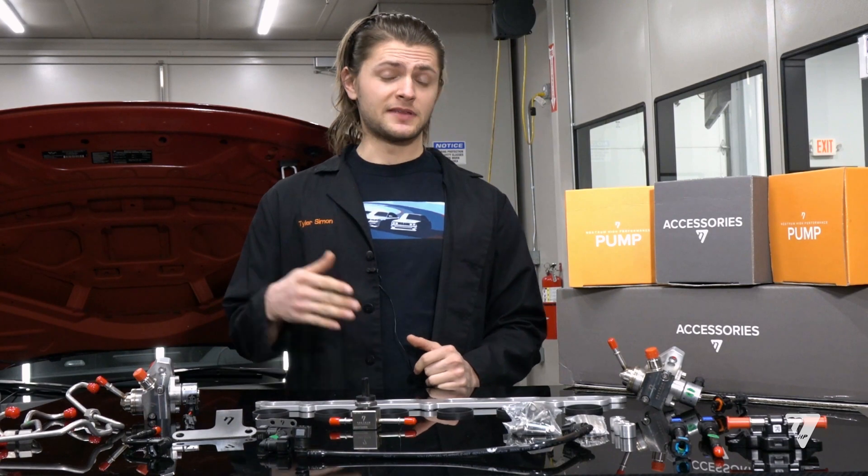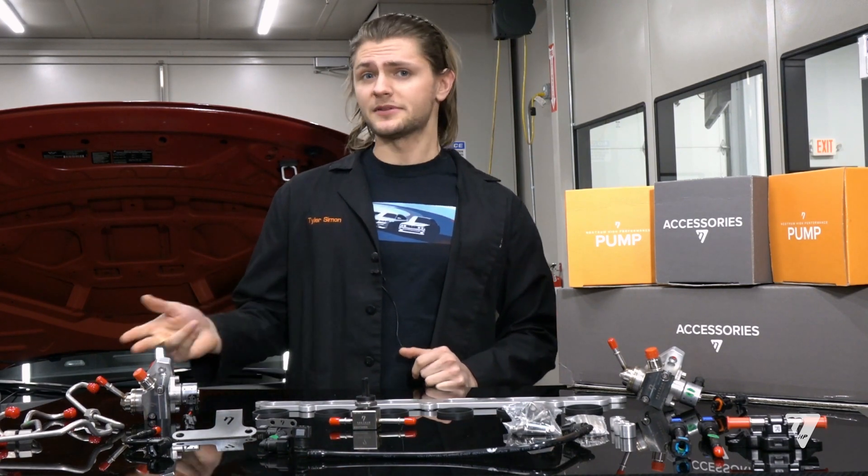This pump kit was designed for the M3, M4, and M2 Competition and CS.